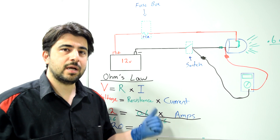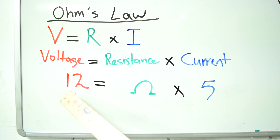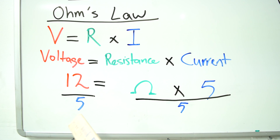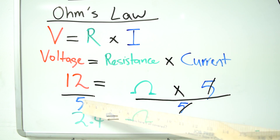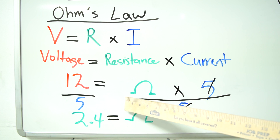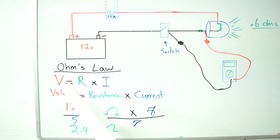That's still way off from the 20 amps we'd expect if the resistance in this light bulb were only 0.6 ohms. Now that we have the current flow through this circuit, we can use Ohm's law again to calculate the real resistance in our light bulb. We plug in 12 for our voltage and 5 for current, then divide each side of the equation by 5 — which leaves us with 2.4 ohms. So our headlight bulb in reality has 2.4 ohms of resistance. Laws of physics — there's no arguing with them.